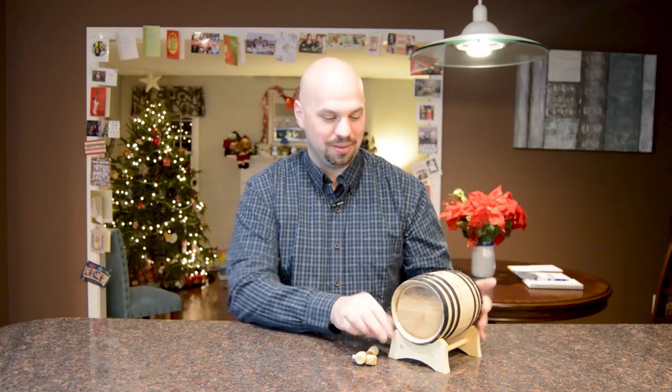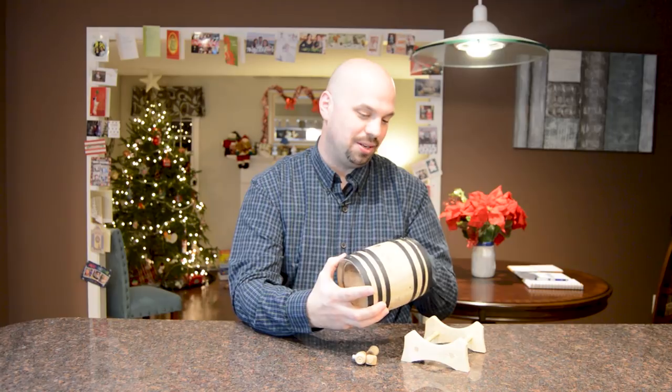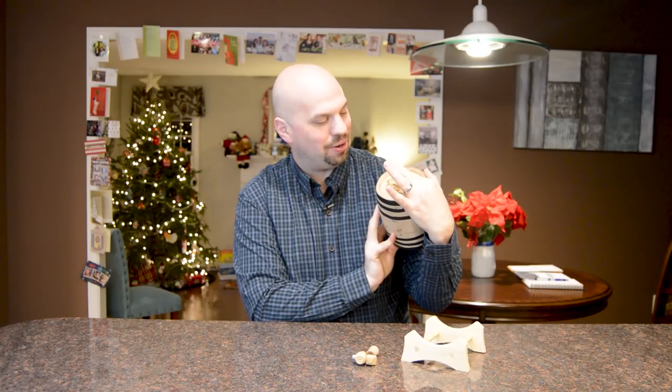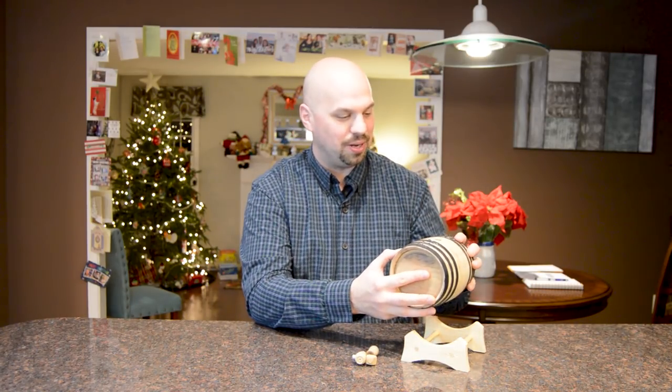You've got your barrel — it comes with this cool little stand here. I'm going to do my best to cover this up because it's got my name on it, but you have some wood burning there. In my case it tells me barrel aged whiskey, it says my hometown, and it says what year I turned 21.